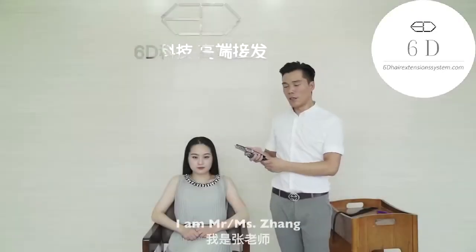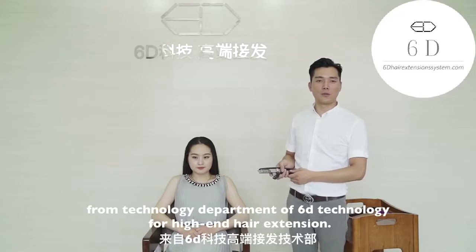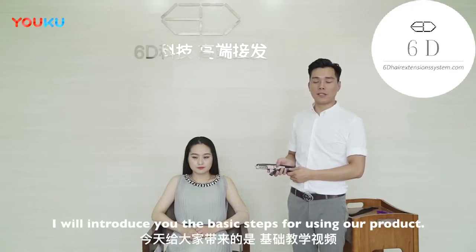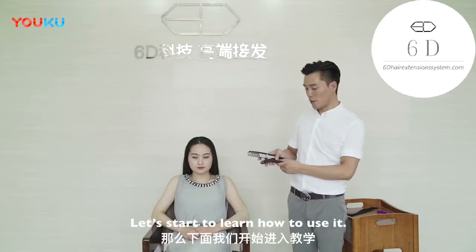Hello everyone, I am Mr. Zhang from the Technology Department of 6D Technology for Hair and Hair Extension. I will introduce you to the basic steps for using our product. Let's start to learn how to use it.